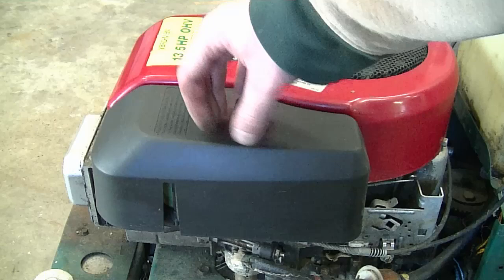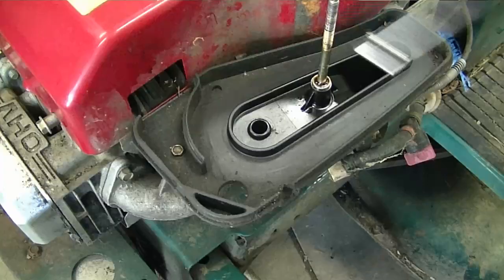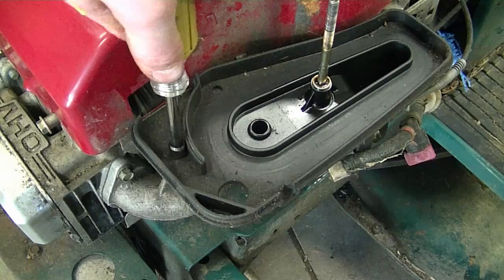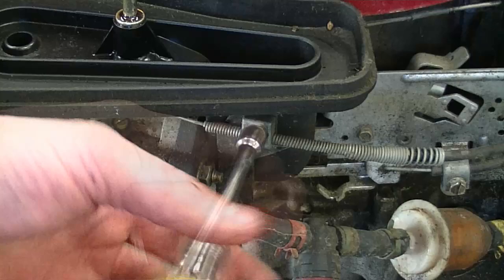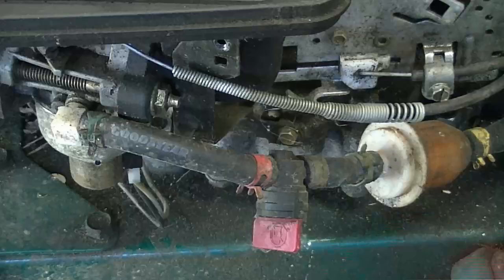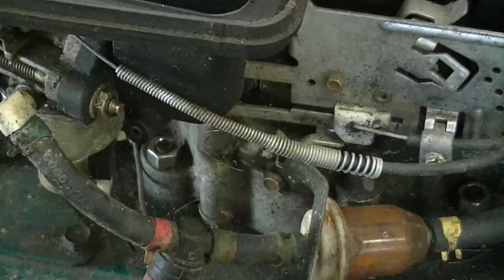Now I'm going to take off the air breather box cover. Remove the air filter itself. Inside here I'm going to remove the bolt — it's a 5/16ths. I'm going to remove the bolt that holds the bracket for the choke cable, and also remove the 5/16ths bolt over here. I'm just going to loosen this bolt so that I can move this bracket out of the way. Now what I need to do is remove the two nuts on each side, and you're going to need a 7/16ths socket for that.